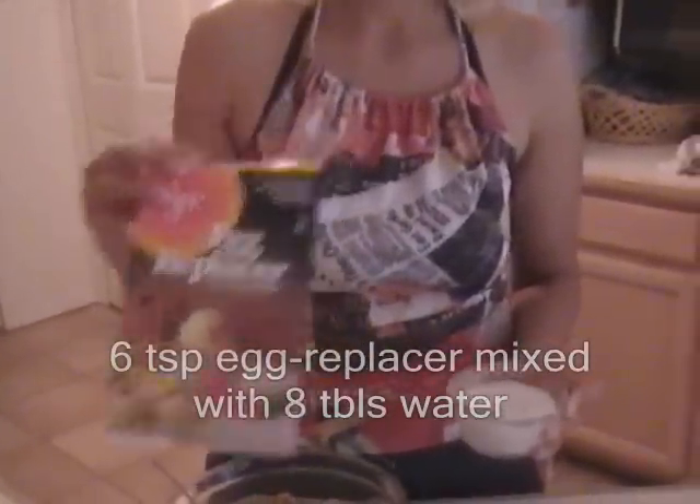You have cheese in paste. You have an egg replacer — six teaspoons of egg replacer, and eight tablespoons of water.